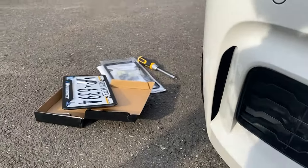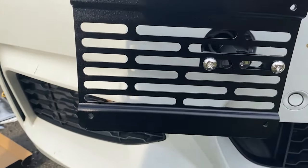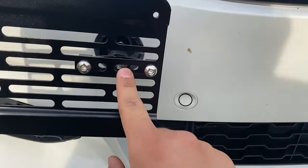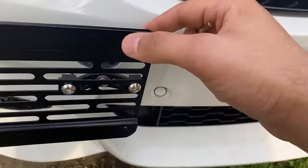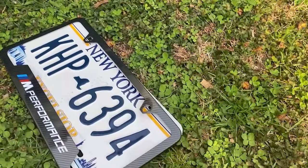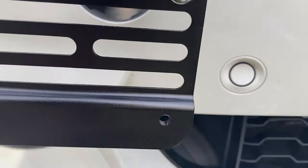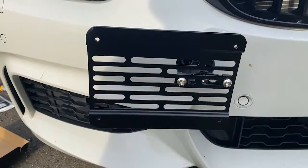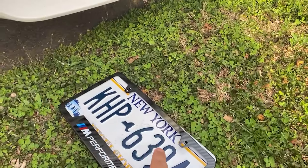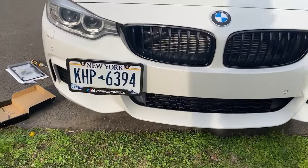A word of advice: maybe don't put the license plate on first — that was probably a mistake. Get this piece and this connecting piece tightened as much as needed first, then reattach the license plate. Also, I think it might be blocking the sensor and I'm not sure I can move it any more to the side than this. But let's get the plate on — now that it's all tight, I'll straighten it and we'll see about the sensor.